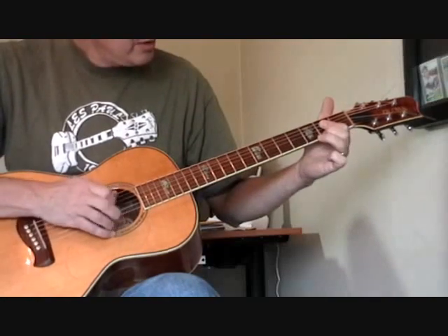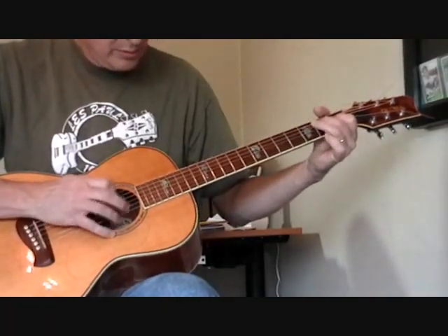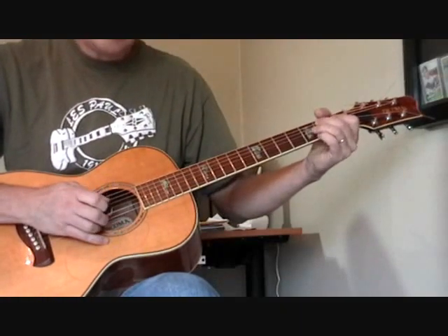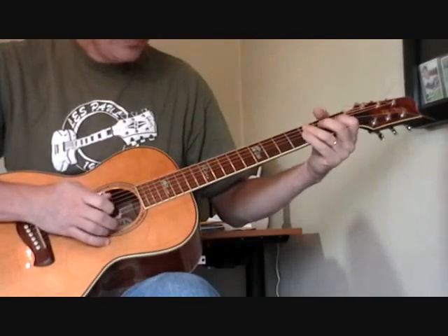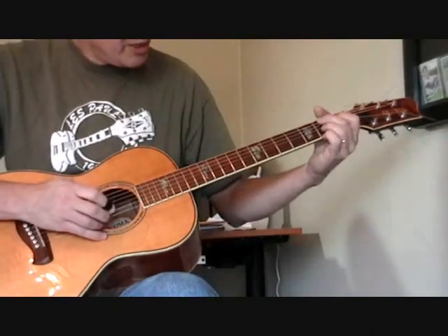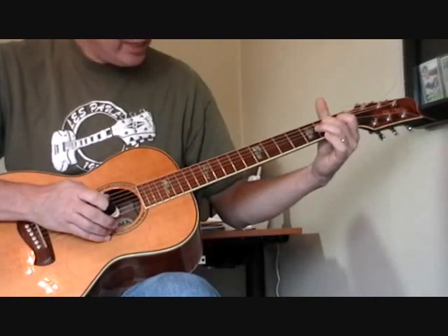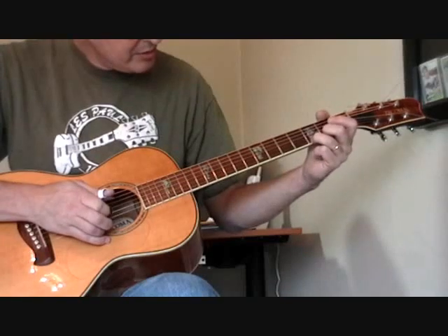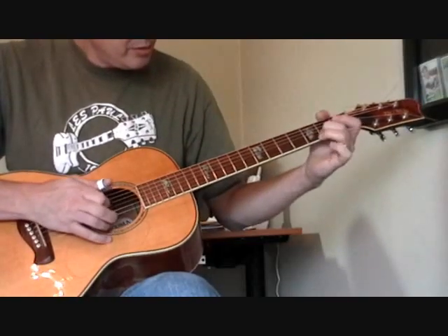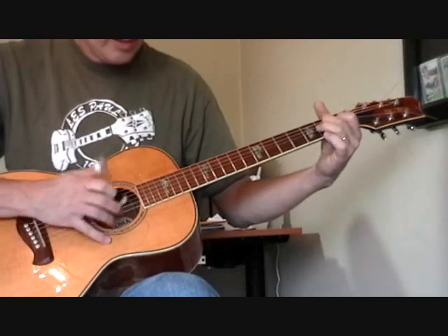Then we go back to the main verse, then to the B seventh. The lick I'm playing is from the third and second fret. I go to the third fret of the first string, do a little hammer-on pull-off on the second fret of the first string, then to the second fret of the second string — the B string — and then the open first string. The whole time I'm hammering the bass.